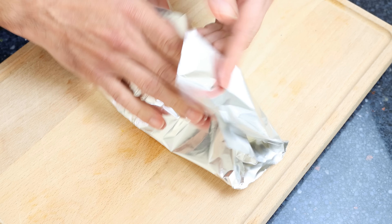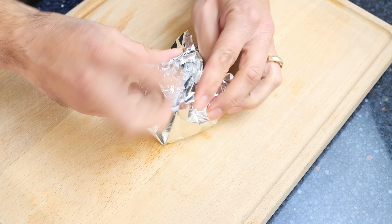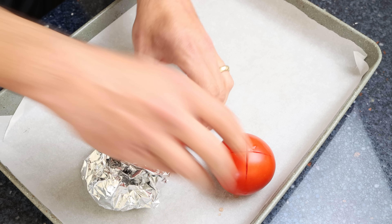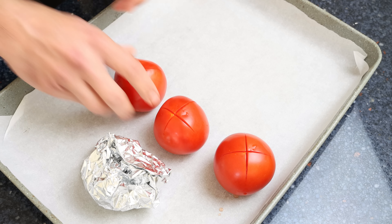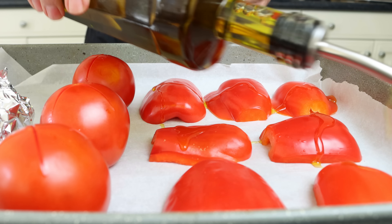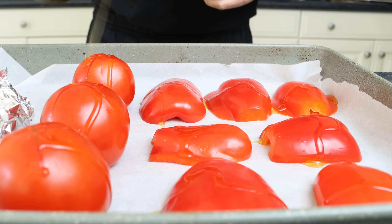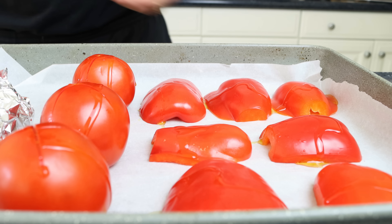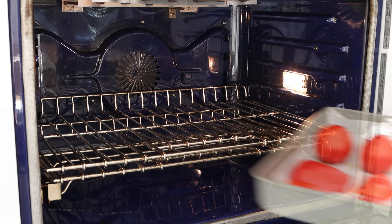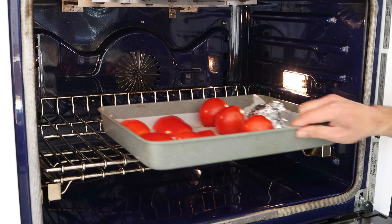We'll add the vegetables into a baking tray lined with parchment paper, making sure everything is in a single layer and the bell peppers are skin side up. We'll drizzle a kiss of extra virgin olive oil over the bell peppers and tomatoes. Then add the baking tray into a preheated oven on bake and broil — that's bottom and top heat, very similar to a convection oven — at 210°C which is 410°F.